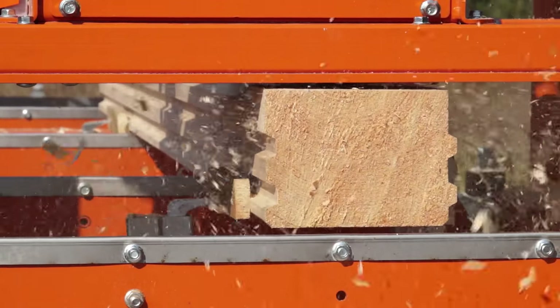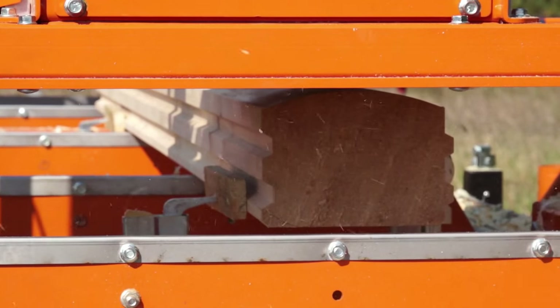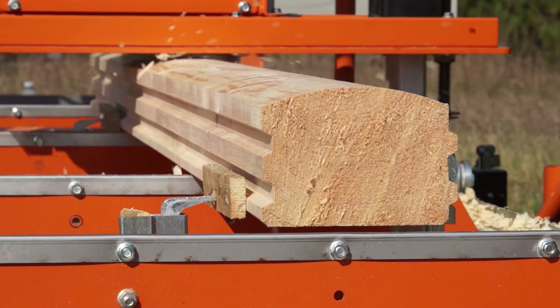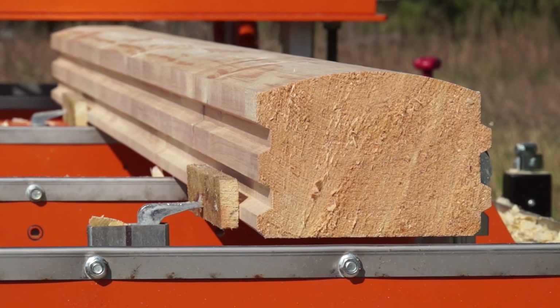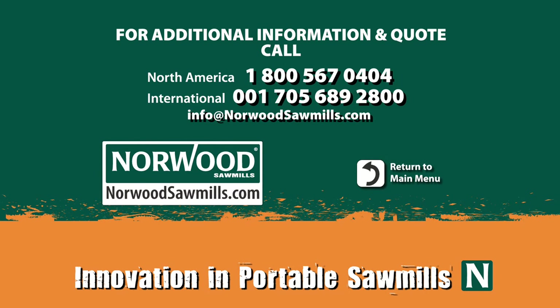Norwood's Planer Molder is ideal for cabinet makers, custom builders, hobbyists, or anyone who wants to boost the profitability of their operation. Combined with a Norwood sawmill, the Planer Molder is a real money maker.